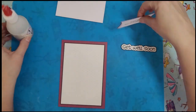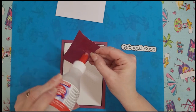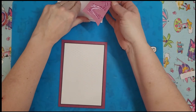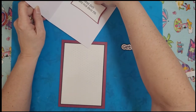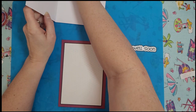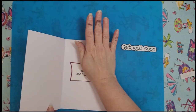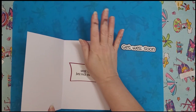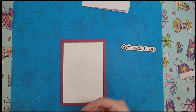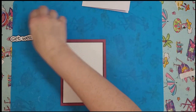Here's our card base. Let's go ahead and just stick this in the middle. This will go on the inside, and the inside is complete. So now we need foam on the back of all these pieces here.